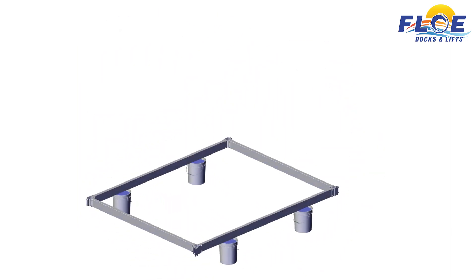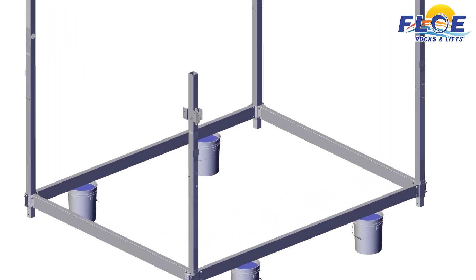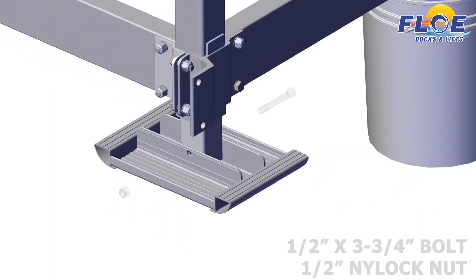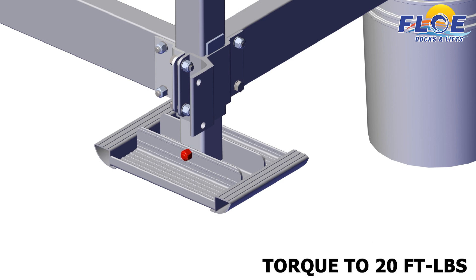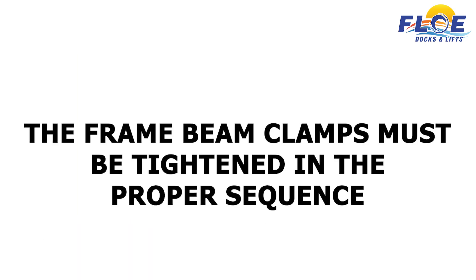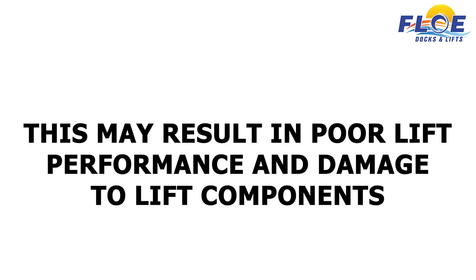Next, locate the corner posts. Slide the corner posts into their corresponding corner. The carriage bolt heads must face the inside of the lift, and the nuts must face the outside of the lift. The water depth stickers and drive bolts must face out on the front and rear of the lift. Make sure to butt the clamp up to the corner post tabs. Attach the sand pads to the bottom of the posts using a ½ inch by 3¾ inch bolt and a ½ inch nylock nut. Torque to 20 foot-pounds. Use the drive bolts and your drill to adjust the height of the legs. Check to make sure the frame is square before any bolts are torqued. The frame beam clamps must be tightened in the proper sequence; if the bolts are not tightened in the correct sequence, the frame beam clamps will be seated poorly. This may result in poor lift performance and damage to lift components.